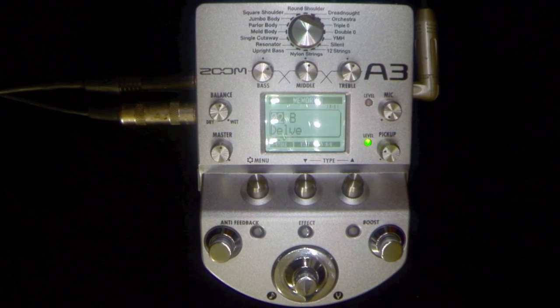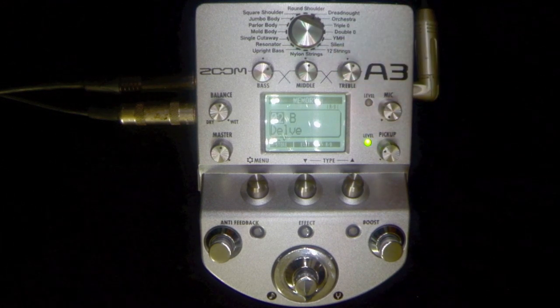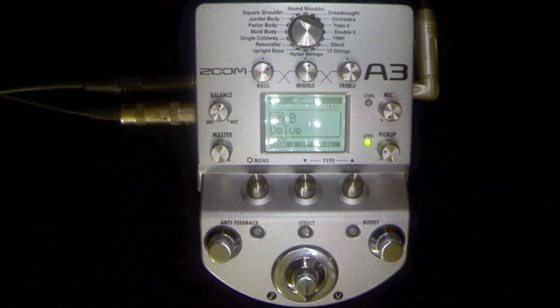The Zoom A3 is an Acoustic Remodeling DI. It's digital approximations of acoustic guitar bodies, or famous acoustic guitars people know and love. You've got 28 acoustic guitar models, a three-band EQ, 40 inbuilt effects, and of course it's a high quality preamp for sculpting the sound that you want to get out of your acoustic guitar.